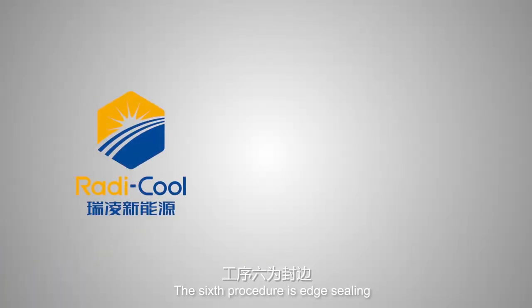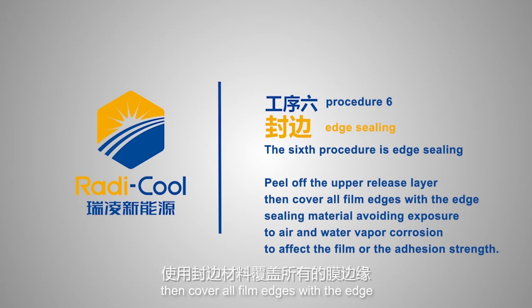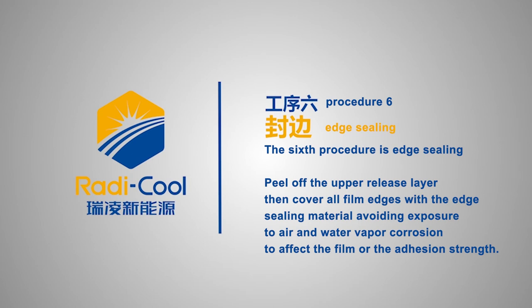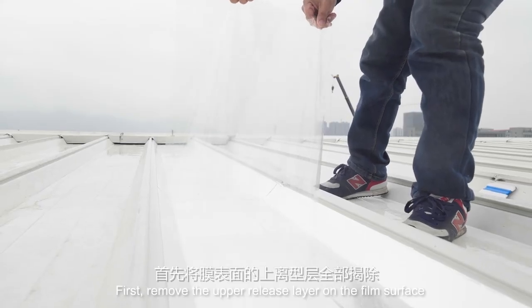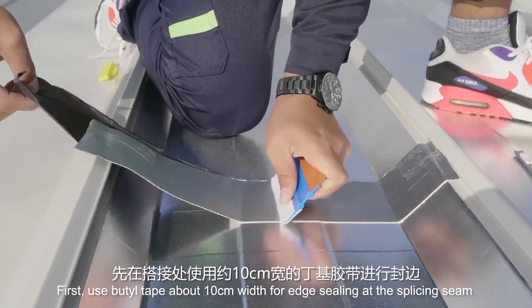The sixth procedure is edge sealing. Peel off the upper release layer, then cover all film edges with edge sealing material to avoid exposure to air and water vapor corrosion, which could affect the film or adhesion strength. First, remove the upper release layer on the film surface, then use butyl tape of about 10 cm width for edge sealing at the splicing seam.